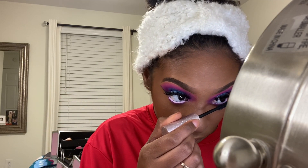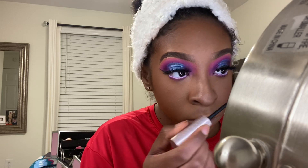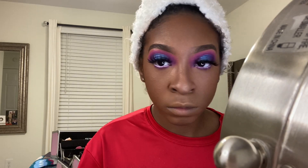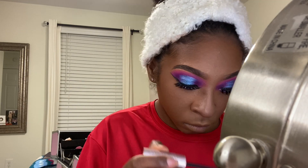This step is very self-explanatory — I'm putting mascara on my bottom and top lashes to make my bottom lashes pop, especially with that white waterline, and to blend my real lashes with the falsies.